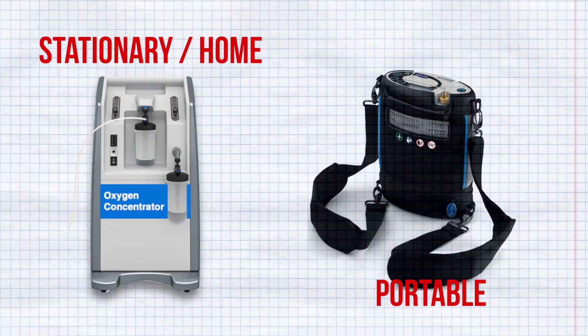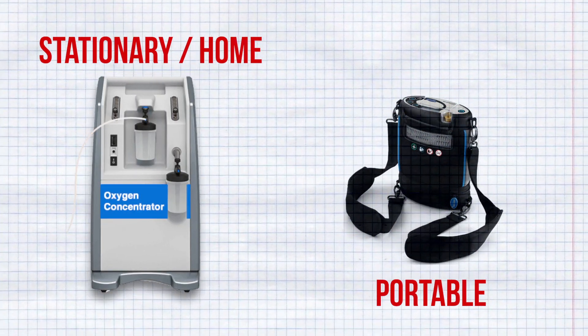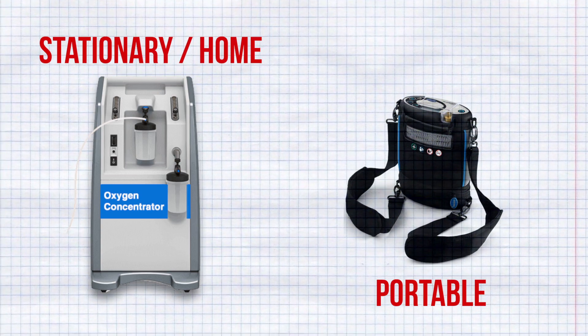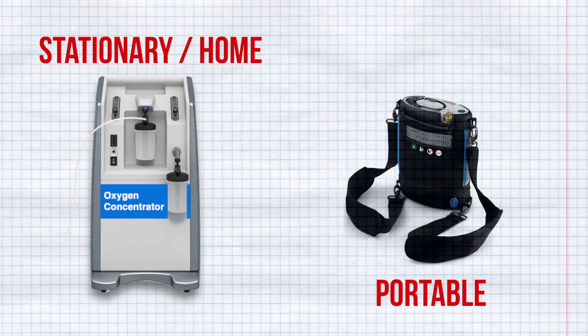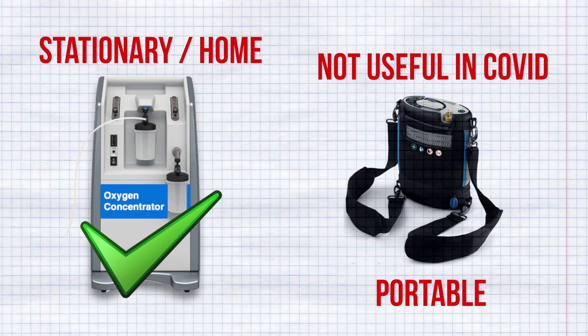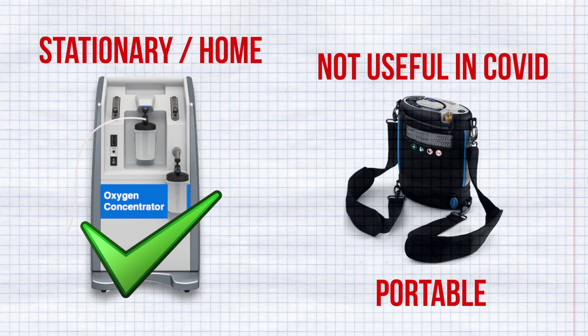There are basically two types of oxygen concentrators: portable and stationary or home units. Portable types are generally small in size and run on battery, while home units are comparatively bigger and run on a plug point. Portable ones can be more costly than home units due to their portability. It is always recommended to buy home units for COVID patients, as home units have better oxygen flow than portable ones.